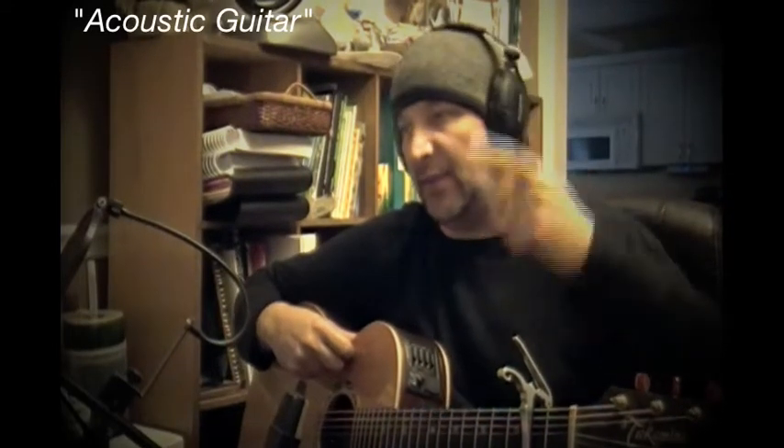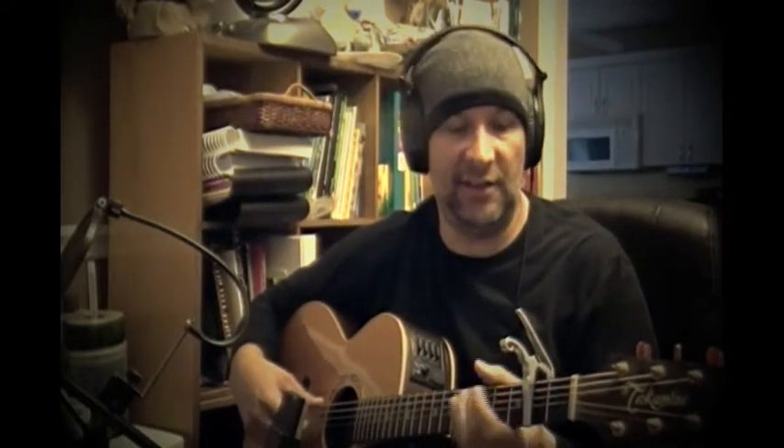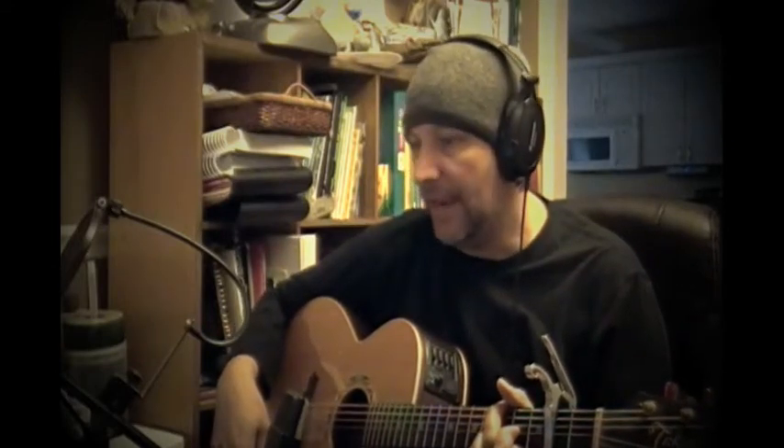The next step in our process is the acoustic guitar. For this particular song — it's just a country song — you've got an acoustic guitar in your country song, it's just the way it is. We generally will put two tracks down. This will just be track one of the acoustic.